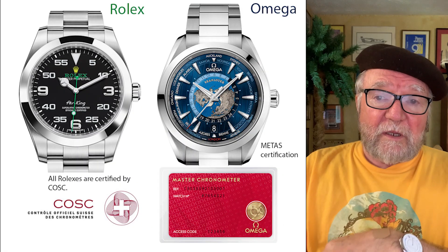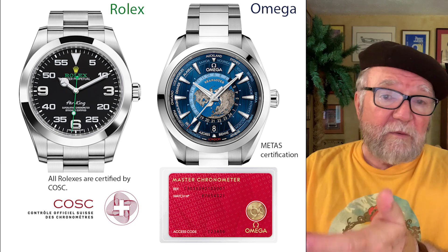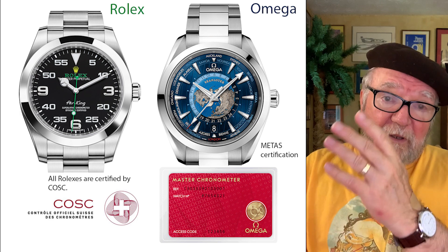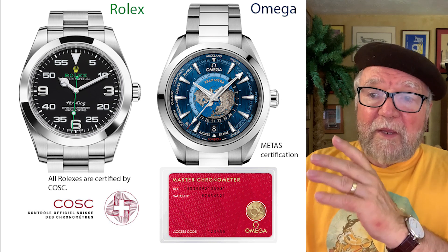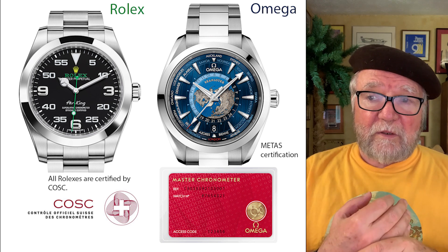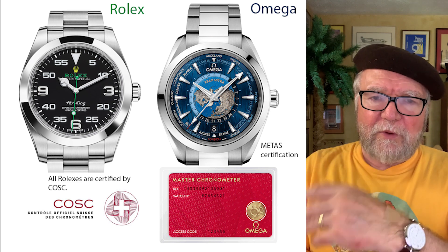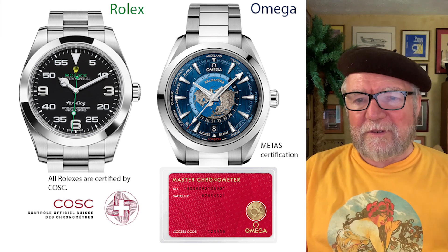The Swiss came up with something called the COSC — the Official Swiss Control of Chronometers, to give the English translation. If a watch has the COSC certification, it's considered to be a true chronometer. Omega has another one they use called METAS, and there's one in Germany, and one in Fleurier called Qualité Fleurier, which works like a combination of the Geneva Seal and COSC. So there's more than one certification.